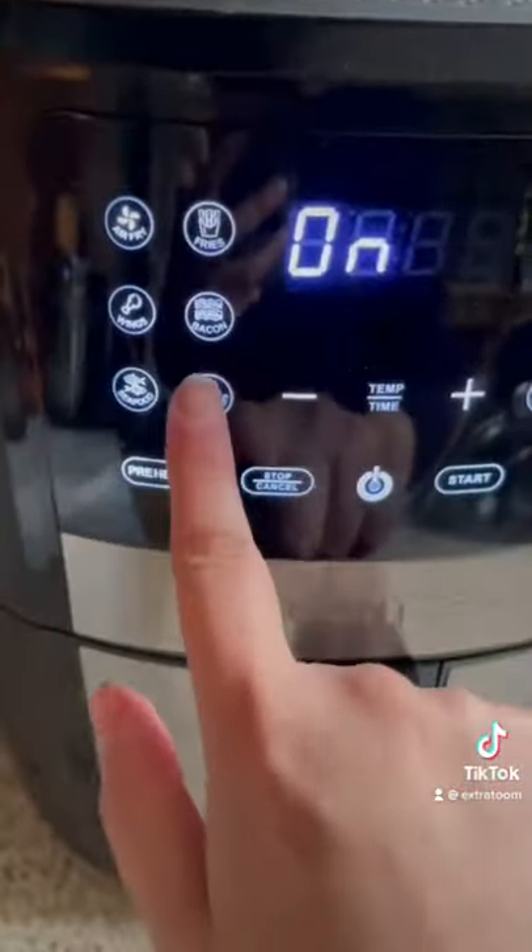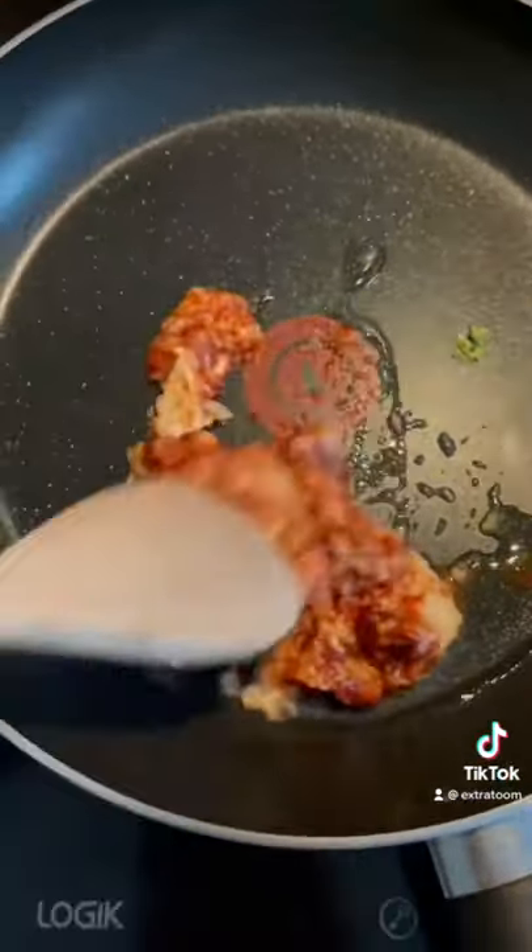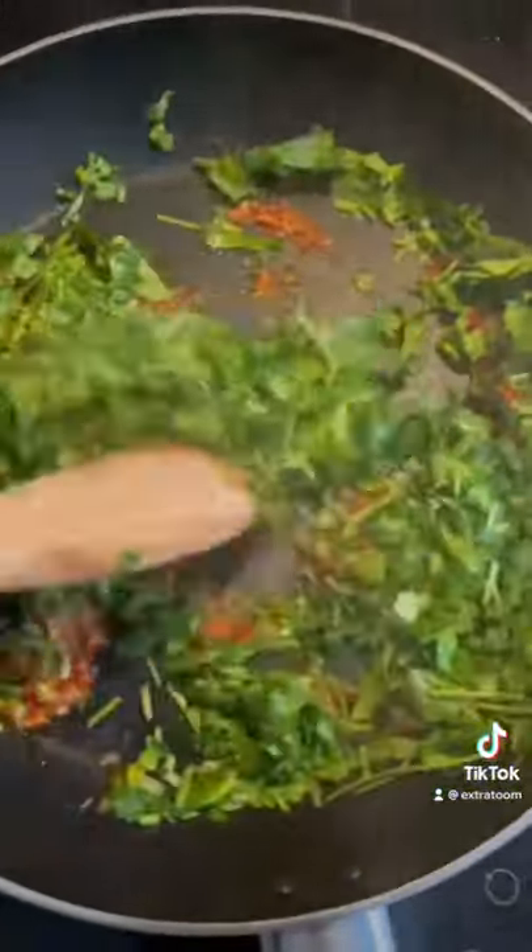Air fry at 200° for 20 minutes. Finally, chop a full bag of coriander — you can find it in Morrisons — and then start cooking the garlic mixture that we made at the beginning.